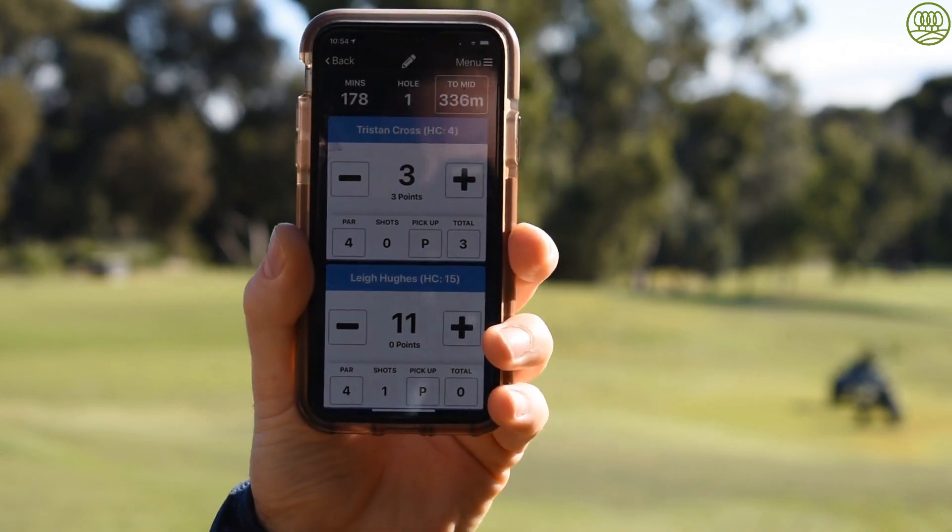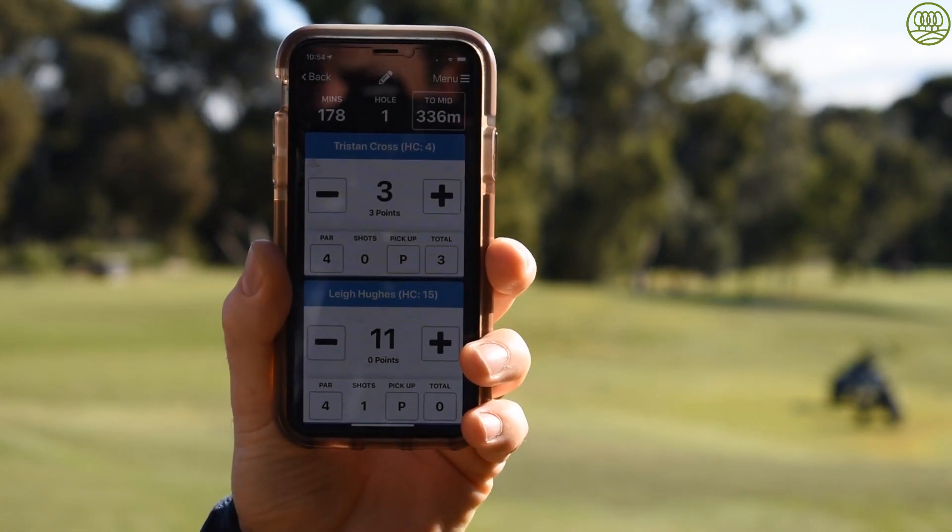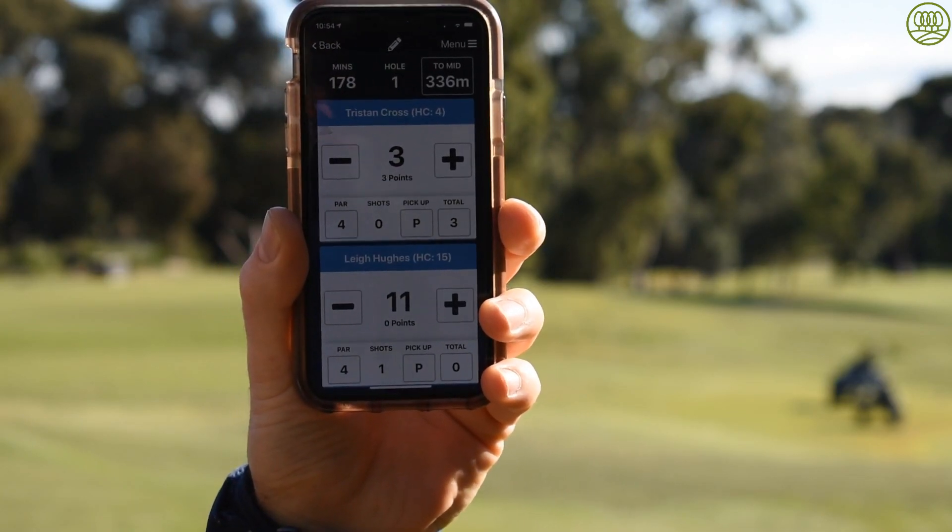In the top right of the MyScore app, you've got distance to the middle of the green — a fantastic little feature that can help you get the ball closer to the hole.